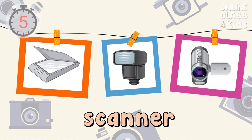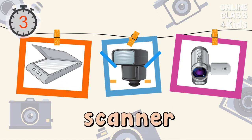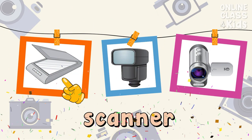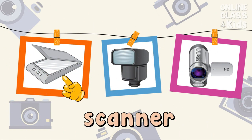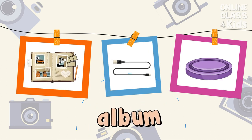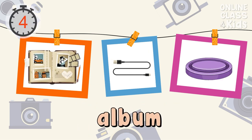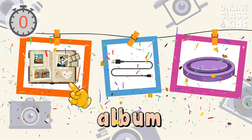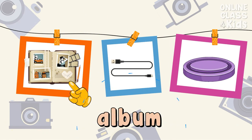Select the picture of a scanner. Correct, that's the scanner. Select the picture of a photo album. Correct, that's the photo album.